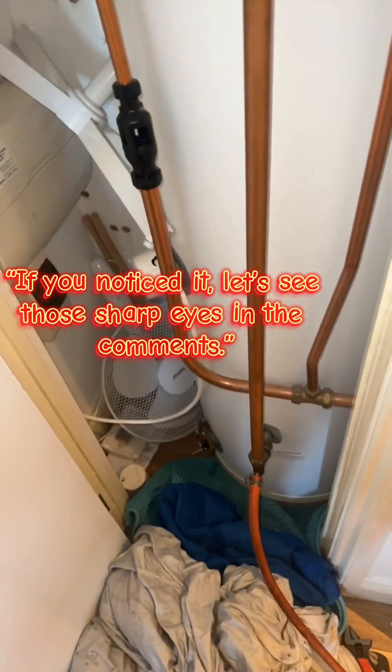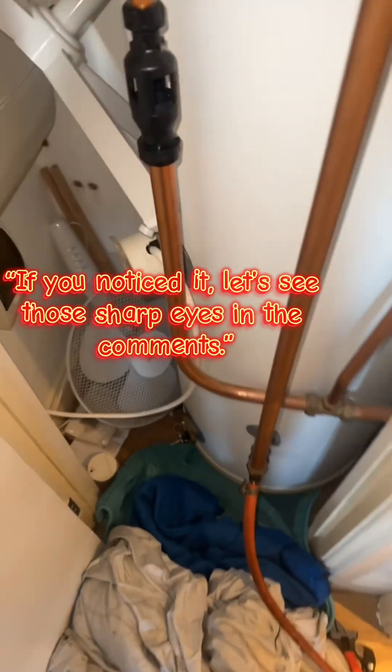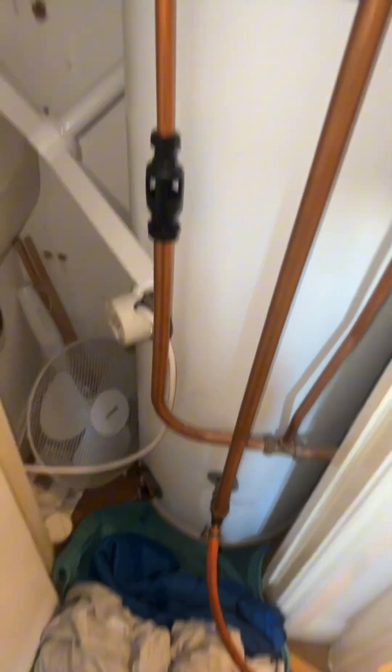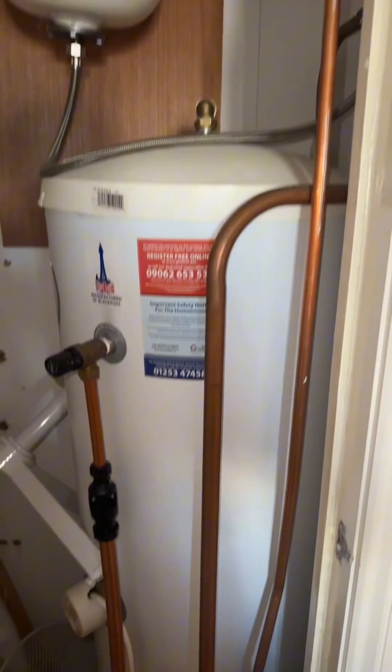Welcome to D.I.L where you'll be learning more than just the basic DIY. Today we are working on an unvented hot water cylinder that is delivering cold water. What's the point of calling it a hot water cylinder? Anyway, we're going to go through a service and get to the bottom of it shortly.